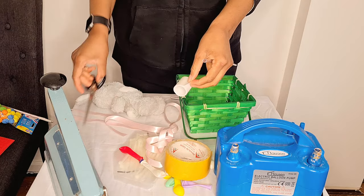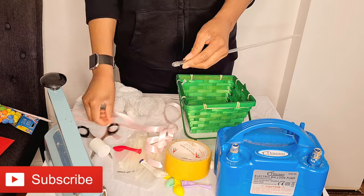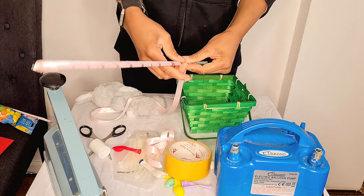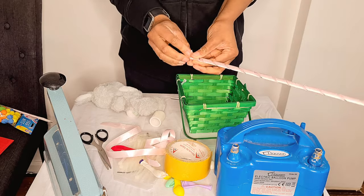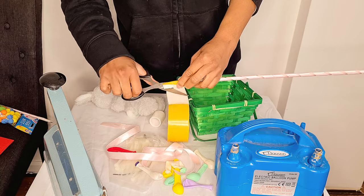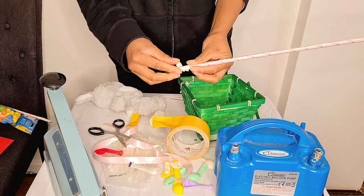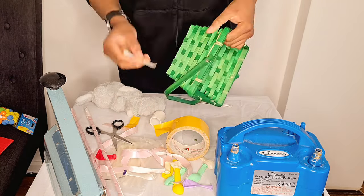So guys, you get a dowel stick or a magzitu stick — I'm using a magzitu stick here. If you don't have one, just use a dowel stick; you can find them on Amazon or eBay, and I'll put some in my Amazon store. Next, I cover the dowel stick with ribbon, then I put on some double-sided tape — that's where the balloon will be sitting.